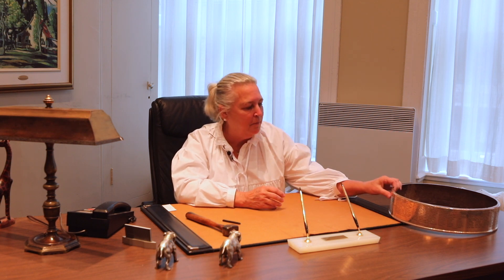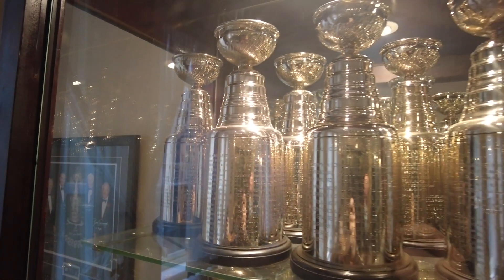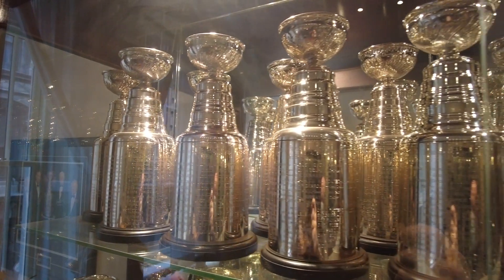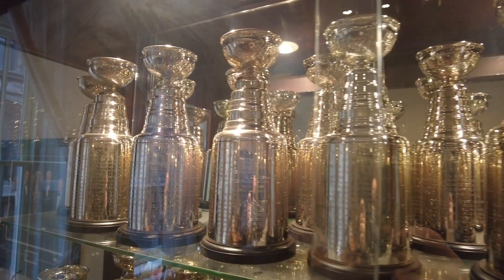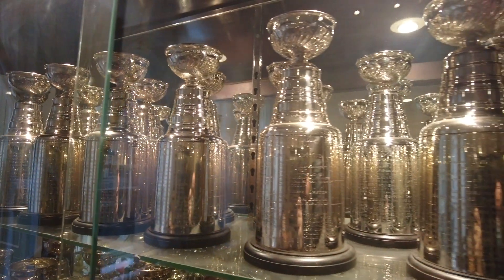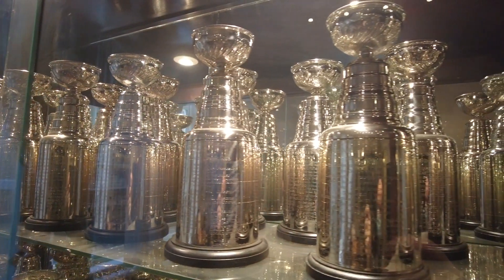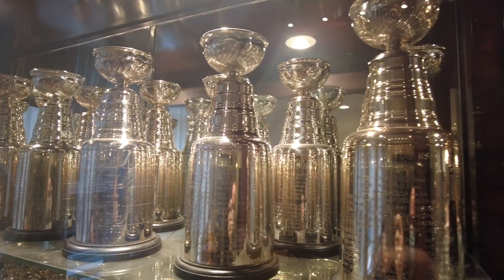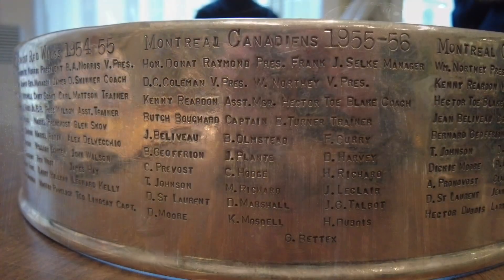It comes to our office and then we start dismantling it to be able to access the band that we're going to be working on, which is at the bottom. It consists of five bands, with prior years on the top going down. We take it apart in two — from the bowl to the neck is one part, and then we have the five bands on a form.